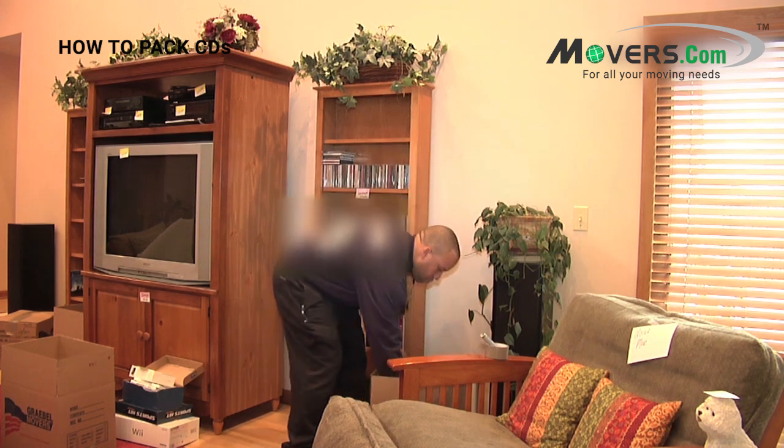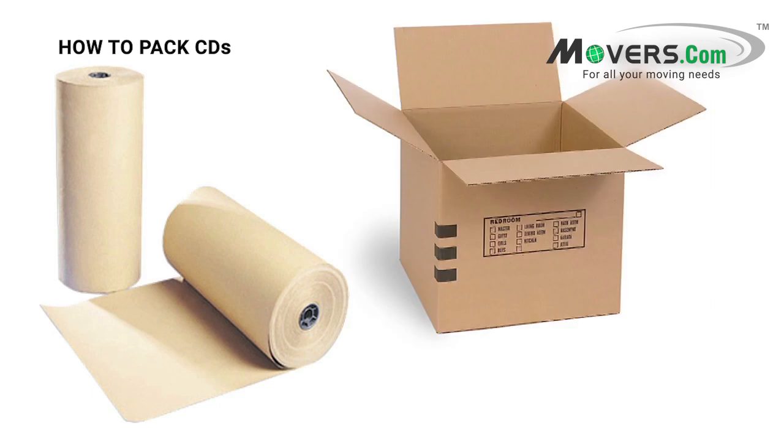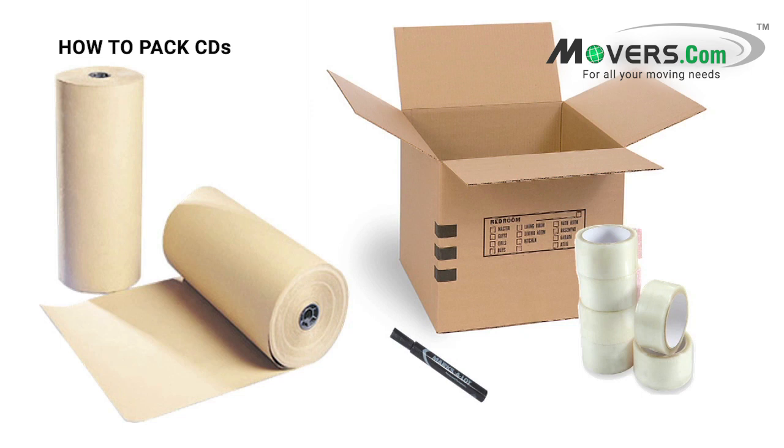When packing your CDs, you'll need a few materials: a stack of clean packing paper or unprinted newsprint, a one and a half cubic foot carton, a roll of packing tape, and a permanent marker. Now that you know what you need, let's jump right in.